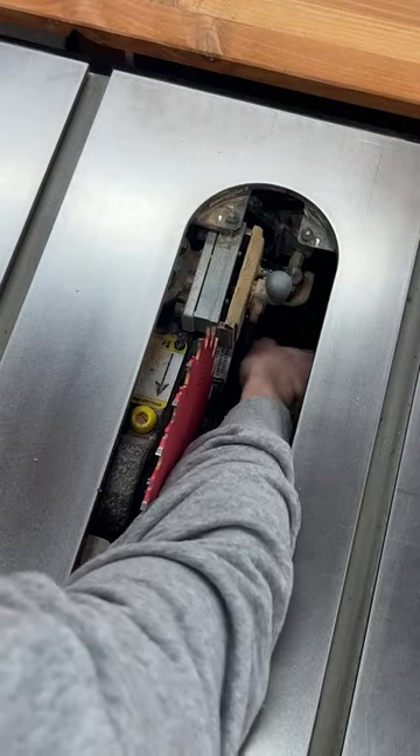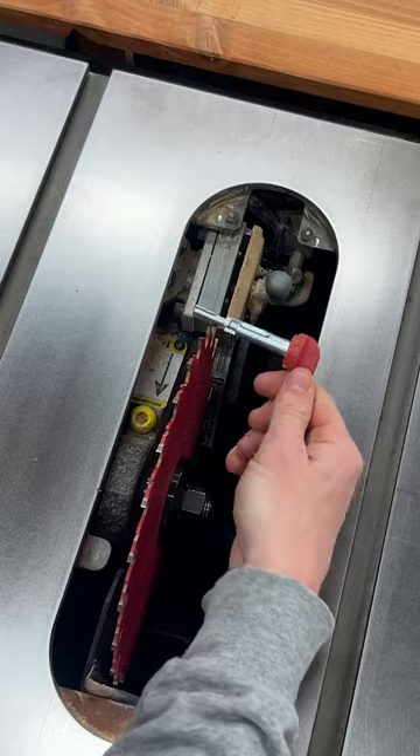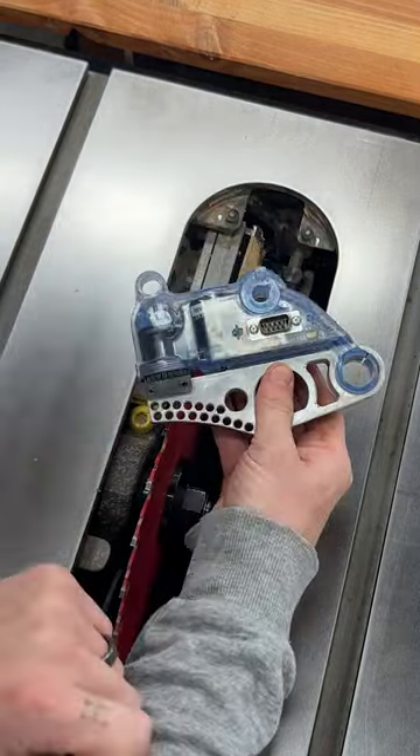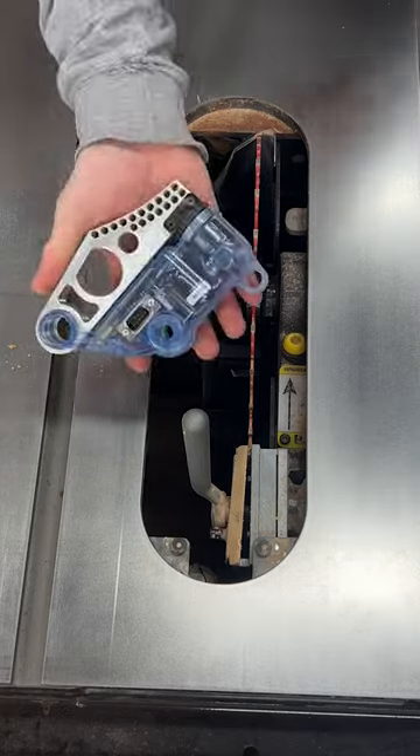Reach in and rotate the red brake pin 90 degrees and remove. Remove the brake by pulling it out laterally from the install. There are two guide pins that it rests on. Set the old brake aside and grab your replacement.